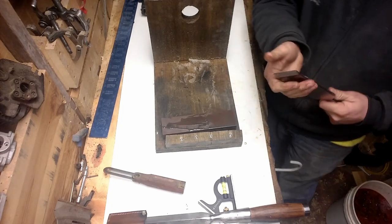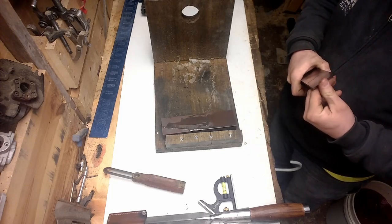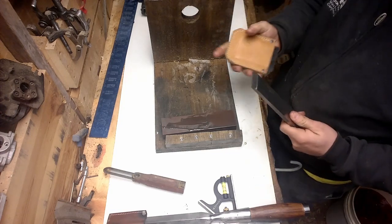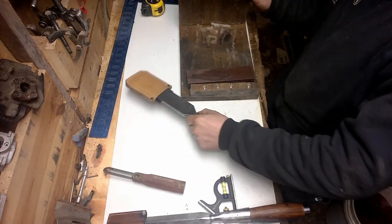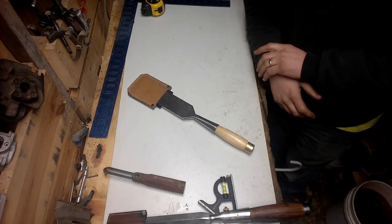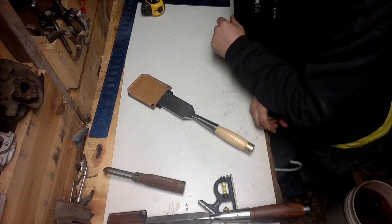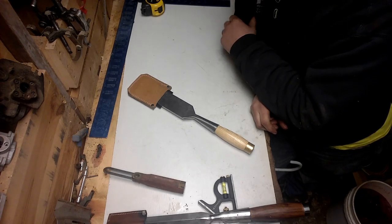It keeps a nice razor edge all the time and it's quick. Every time I go out to work on that, I'll spend just a couple minutes touching that chisel up. Nothing worse than a dull chisel. That's the best advice I could give you — dull chisels suck. In the next video I'm going to be covering laying out floor joist pockets and how I cut a mortise for my wall post into the bottom of my tie beams. Stay tuned, hope you enjoyed the video — please like and subscribe.